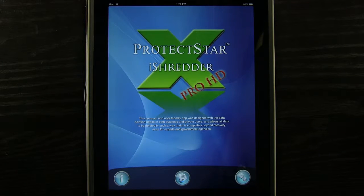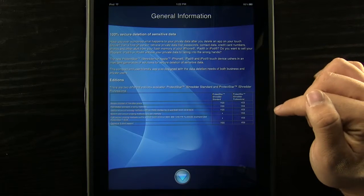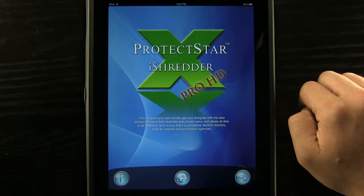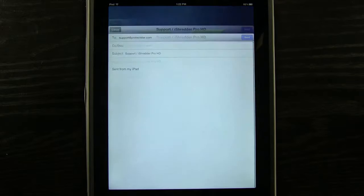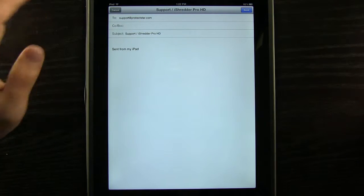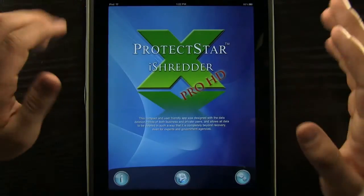Here in the main menu of the app we have three main areas. We can press this info button at any point to read general information and the types of editions of this application as well. At any point we can press the down arrow to come back into the main area. If we want to email for support or any questions, we can press this email button and it'll pull up an email for us at support@protectstar.com. That's really handy.